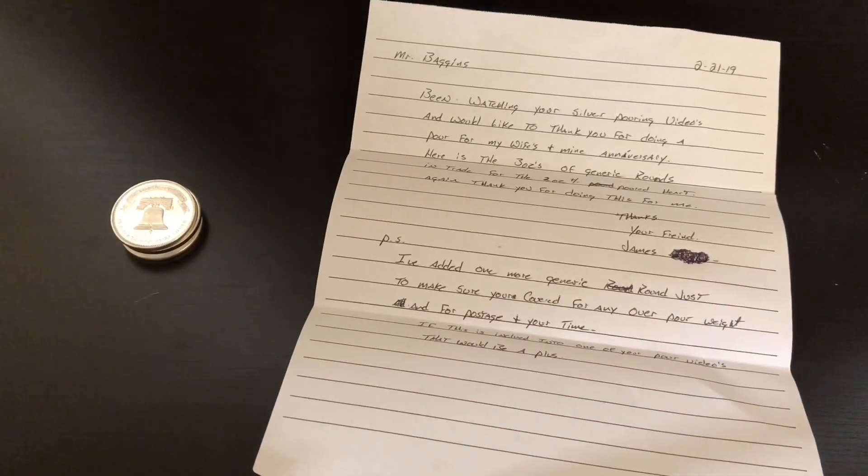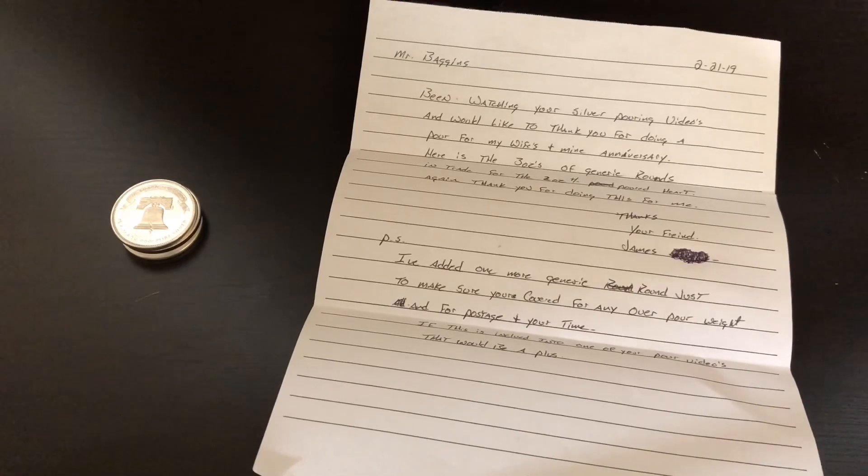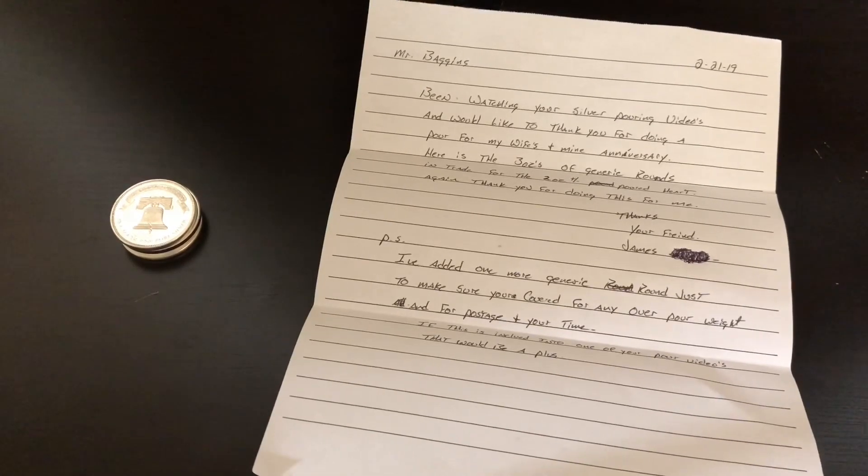So when people ask me, hey Mr. Baggins or Silver Baggins, can you do a special pour for me? I usually suggest: yeah, just send me some generic silver rounds, throw in an extra round or so to pay for it, and that's usually how we end up doing it.